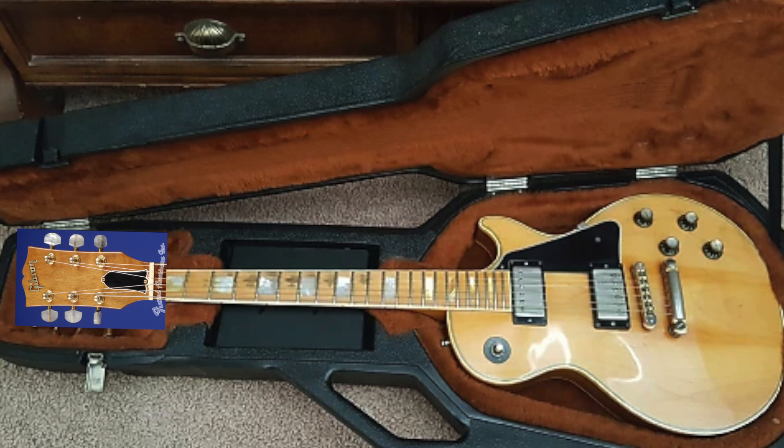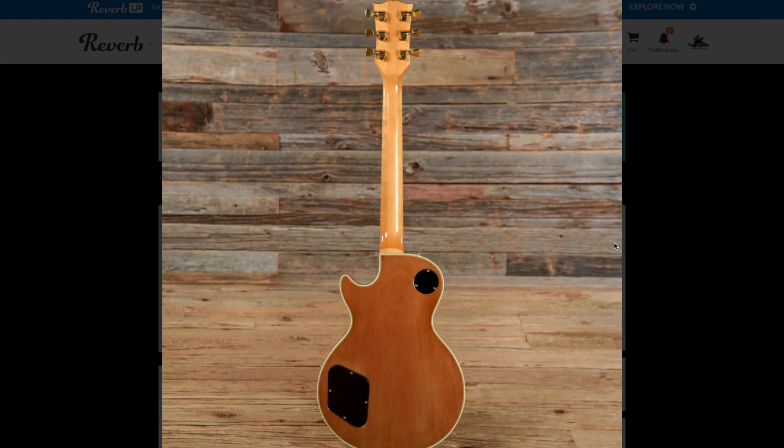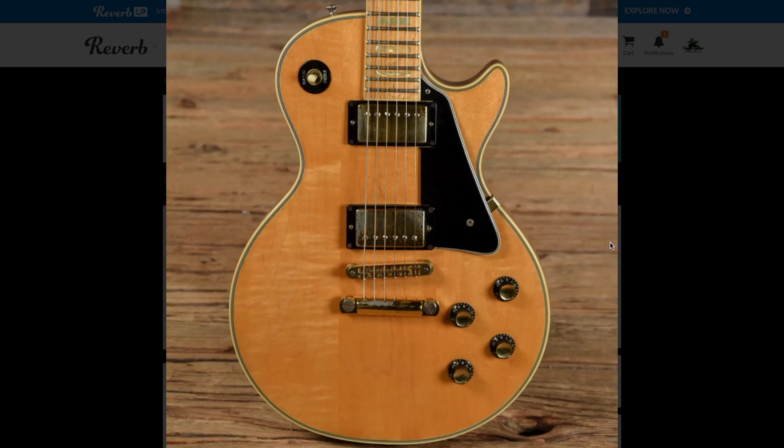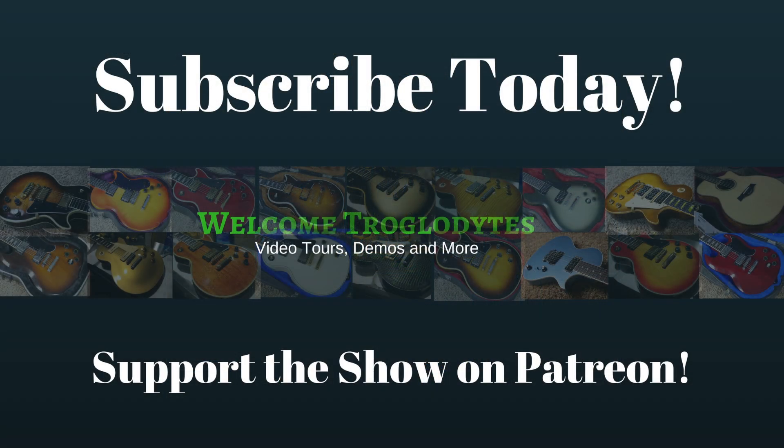The only question left: would you rock a maple fretboarded Les Paul Custom or not? Leave your answer down in the comment section below. Don't forget to like, comment, and subscribe, and we will see you tomorrow on the next episode. Take care.